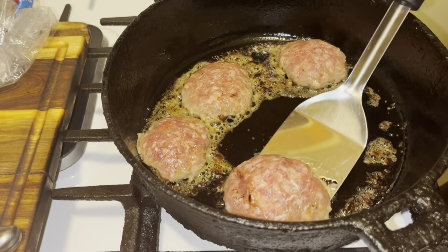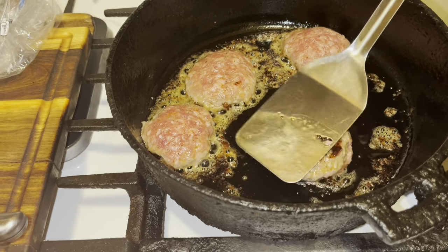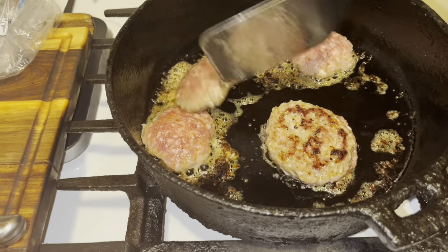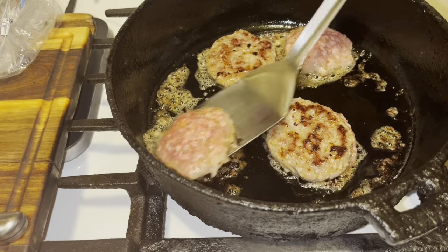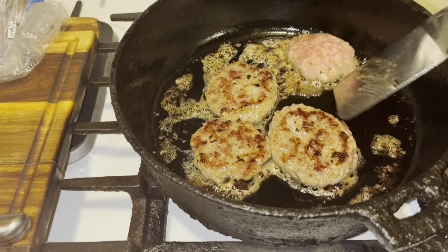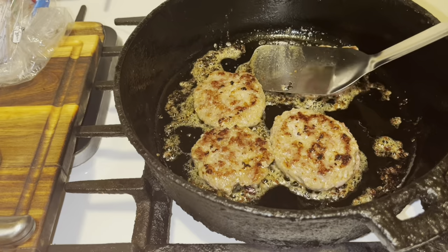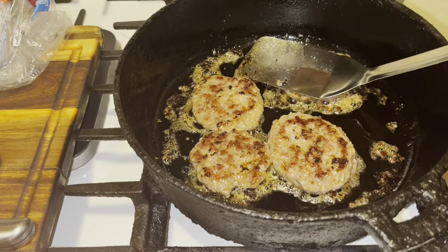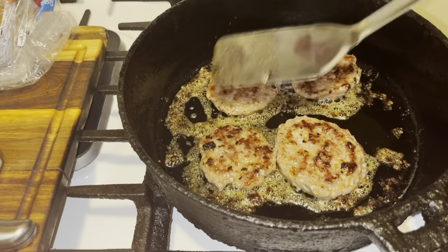Alright, I'm back. See how it's browned around the edges? Just flip it over and pat it down. That's all you want to do — take them and push your sausages down. These Jimmy Dean sausages are really flavorful, very good flavor. We're going to let those cook up and I'll be back.